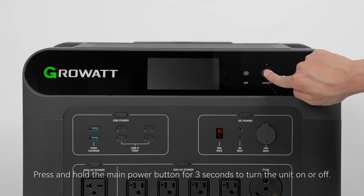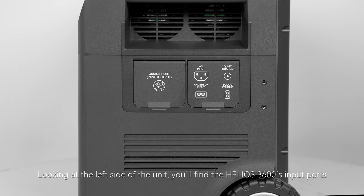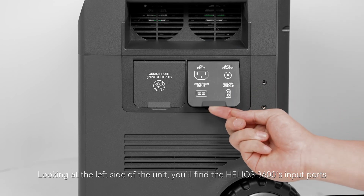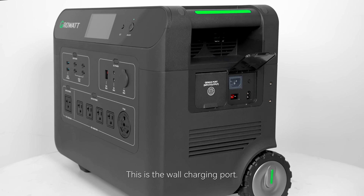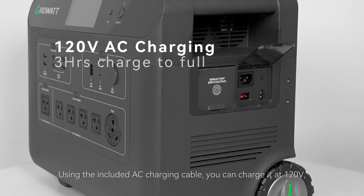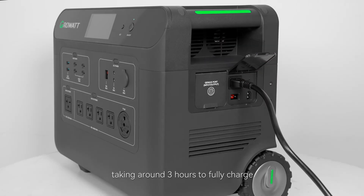Press and hold the main power button for 3 seconds to turn the unit on or off. Looking at the left side of the unit, you'll find the Helios 3600's input ports where you'll charge the unit. This is the wall charging port. Using the included AC charging cable, you can charge it directly at 120 volts, taking about 3 hours to fully charge.